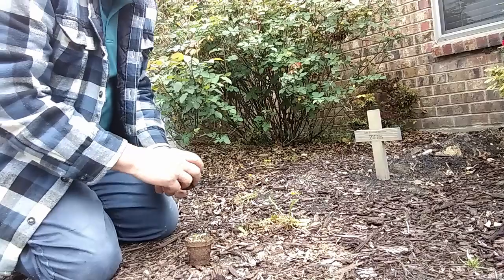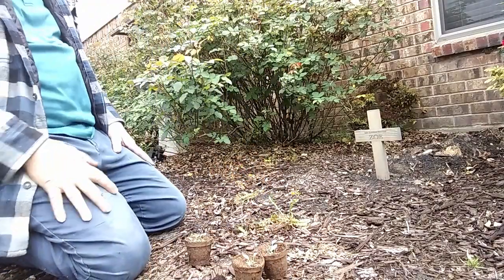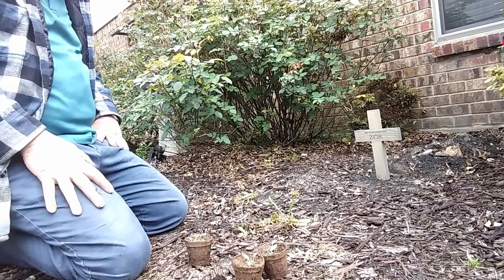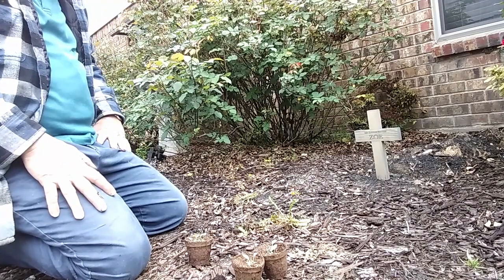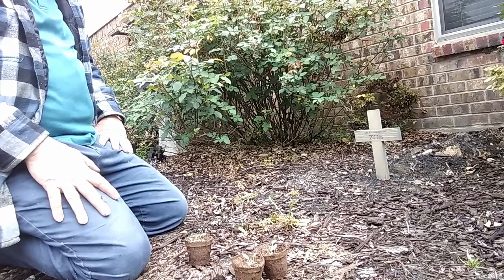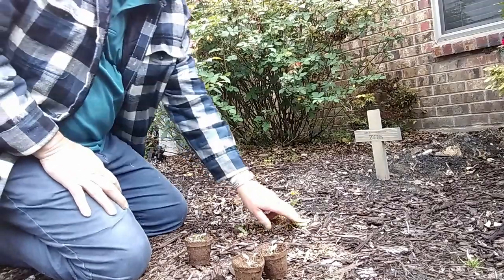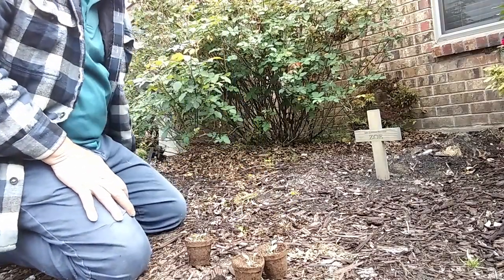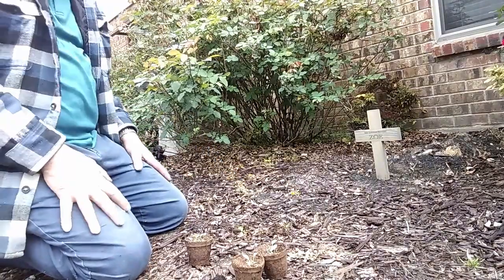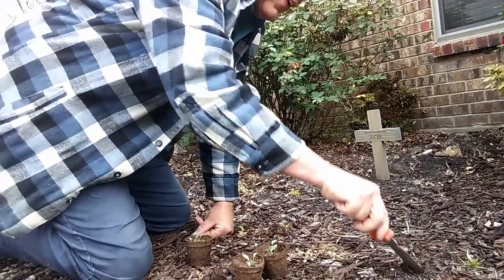My little dog is buried here. About six weeks ago — Zoe was her name. She was my little buddy and the smartest little dog I ever had. She got sick and no matter what they did, the medicine they gave her could never make her better, and she ended up passing away. So I buried her here in this courtyard between these two rose bushes.